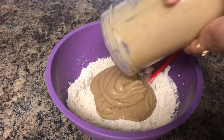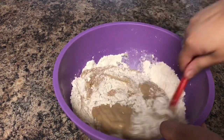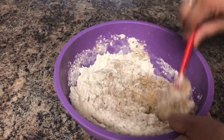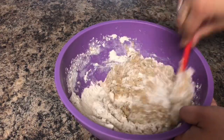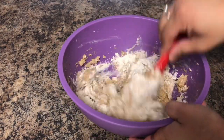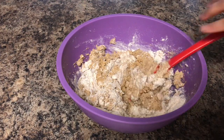Now I will pour the contents of the blender into the bowl of dry ingredients and mix it well. This cake is really healthy as we are making it from whole wheat flour rather than maida, and also we are utilizing the natural sugars of the dates and adding very little sugar.